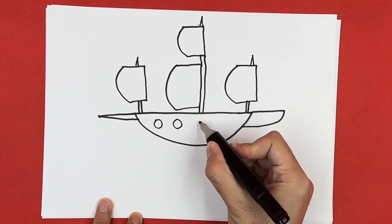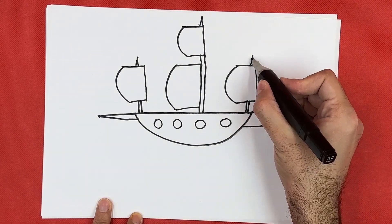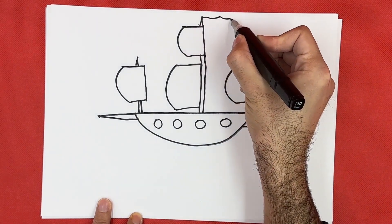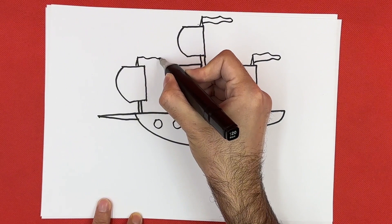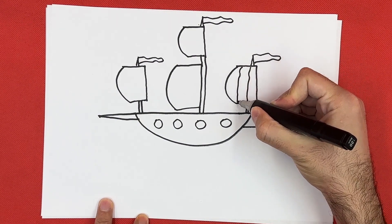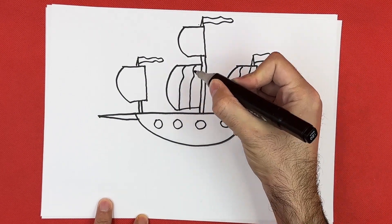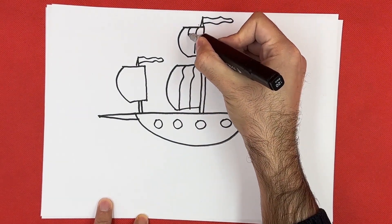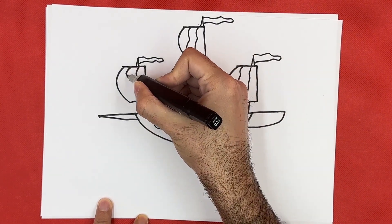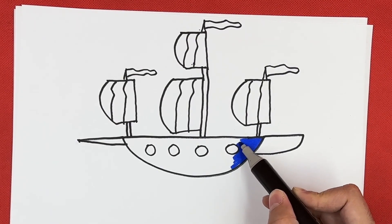A there, a everywhere. Old MacDonald had a farm, E-I-E-I-O. And on his farm he had some sheep, E-I-E-I-O. With a here and a there, here a there, a everywhere. Old MacDonald had a farm, E-I-E-I-O.